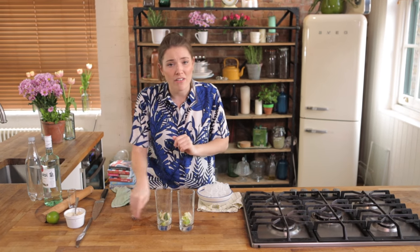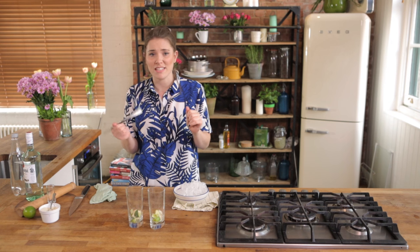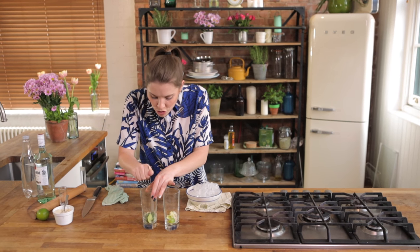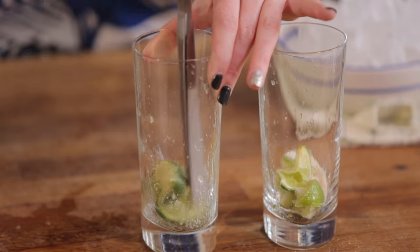We don't really have the bar equipment you need to do cocktails, and that's just me. Maybe you are very well equipped, but if you're not and you don't have a muddler, just get yourself some sort of heavy-ended instrument. I've just got here a bog-standard blunt table knife, and I'm just going to use that to squish all of that sugar and lime together, keep bursting all those capsules.